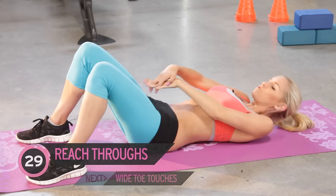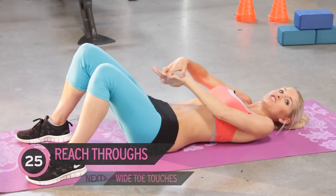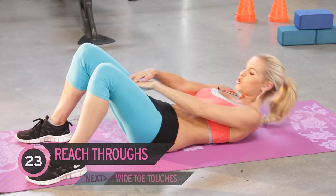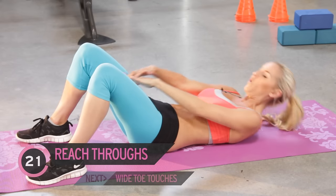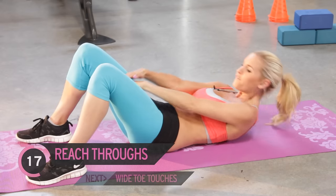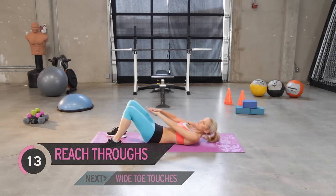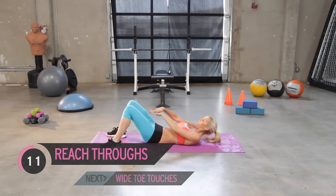Okay, let's go for those reach throughs. This exercise is best to do after you've done one or two ab exercises already, because that's when you're really going to feel it. It's a tough one, but just try and push those hands through the legs.